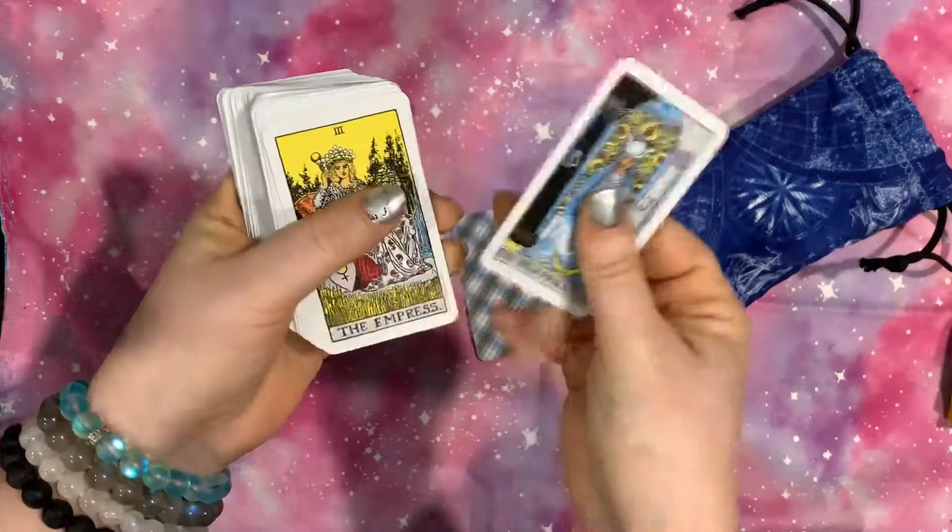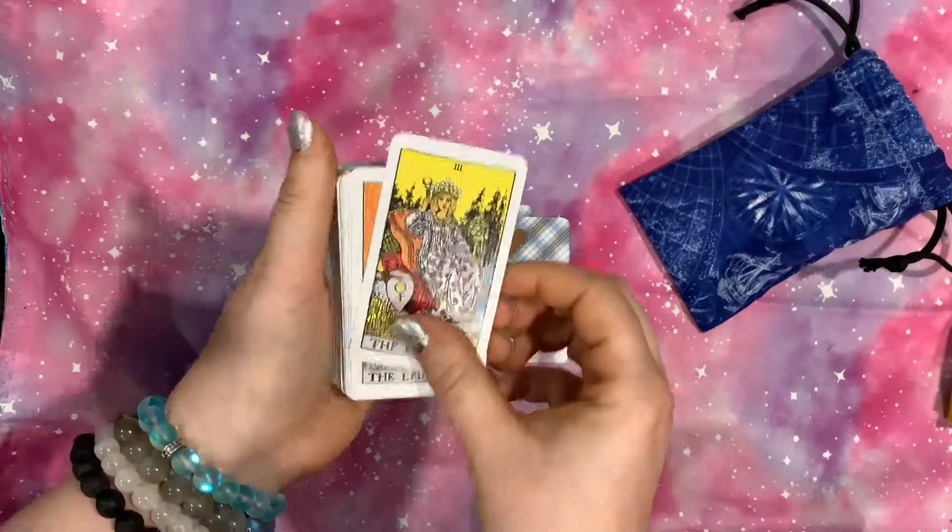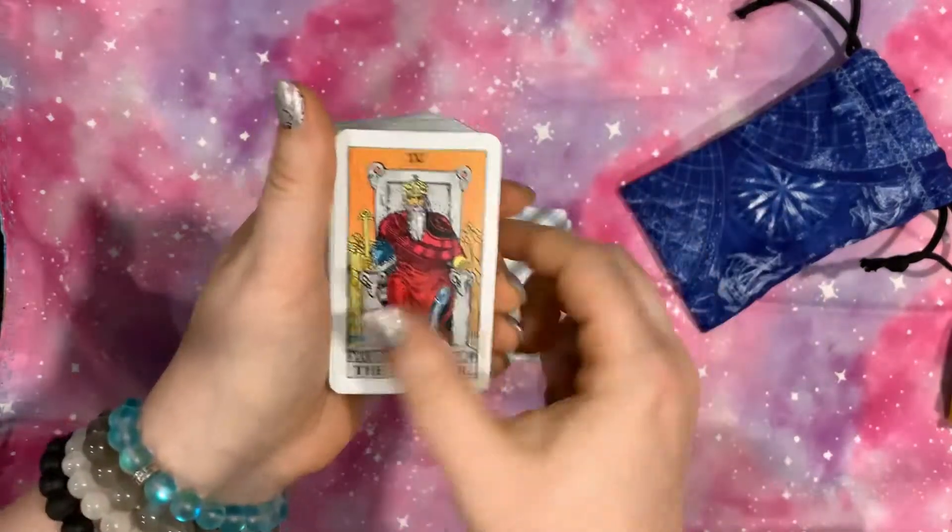It does have the typical backings that you see. The cardstock is pretty spot on. Same imagery, same coloring.